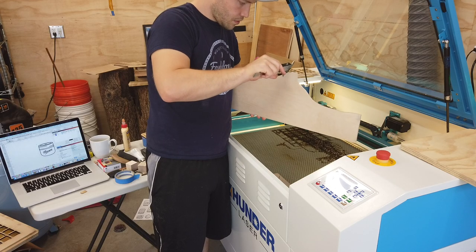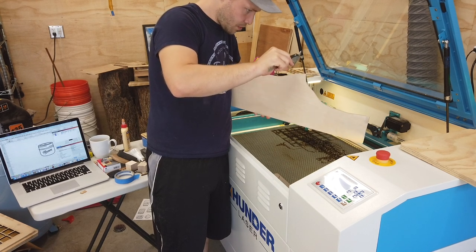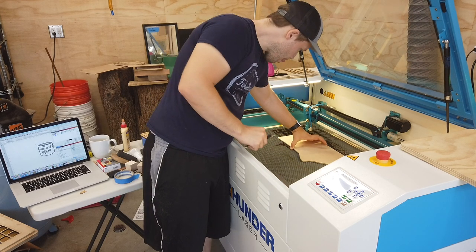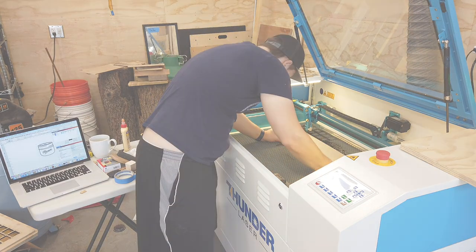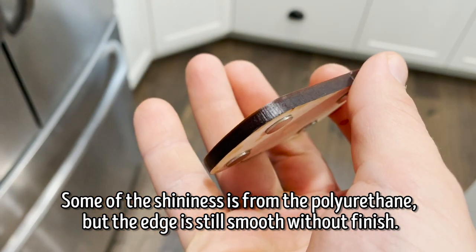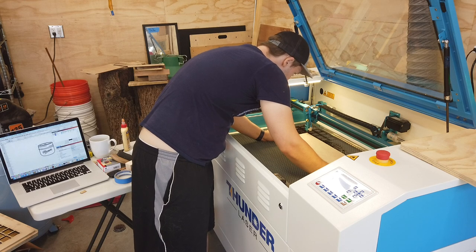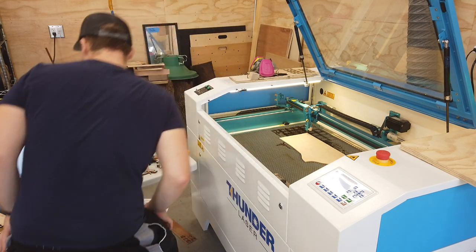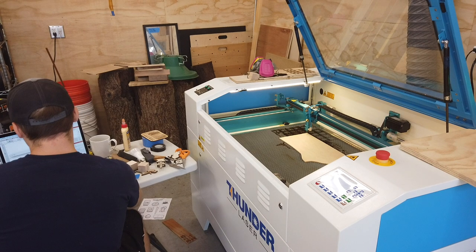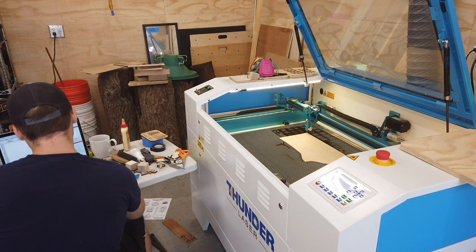The plywood I'm using for my magnets is a maple veneered MDF core 5mm thick plywood. I don't love MDF in general, but I can't deny how nicely it cuts on the laser. The edge seems to melt rather than burn, thanks no doubt to all the adhesives used to hold the fibers and sawdust together. The nice thing about this is that the edges don't rub off charred residue like other woods do. Just make sure to have good ventilation when using MDF — the smell produced by the adhesives certainly isn't pleasant.